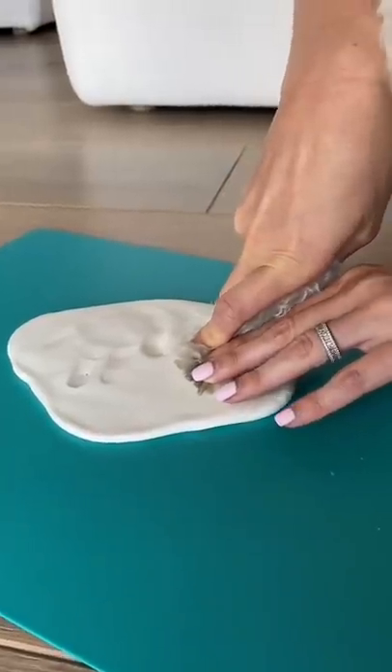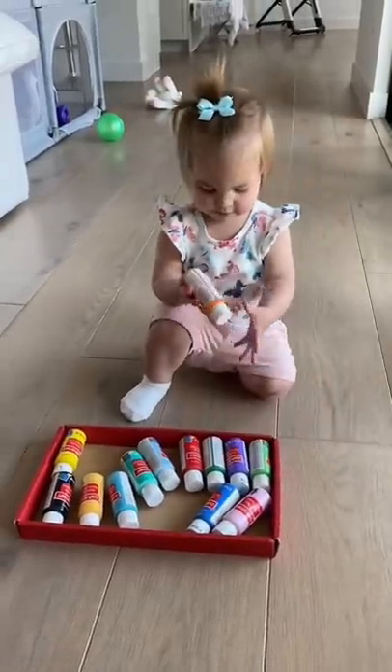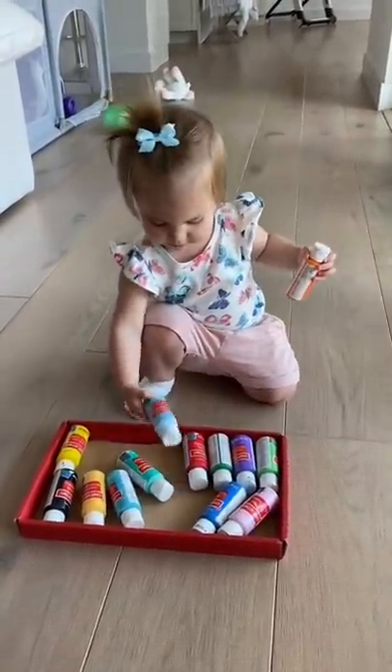Next, it was time for Brady's paw and I repeated the same process. I let Izzy pick out the colors to paint, and she picked orange for her hand and light blue for Brady's paw.